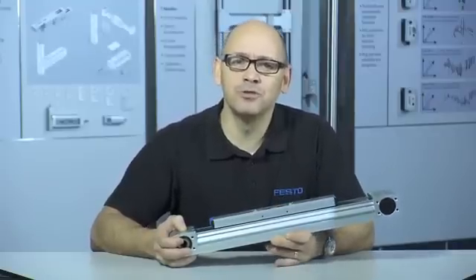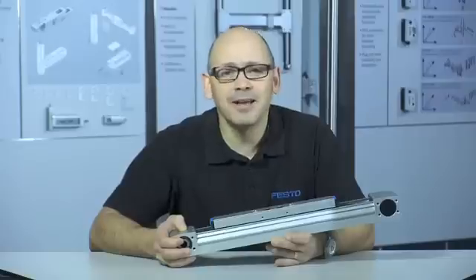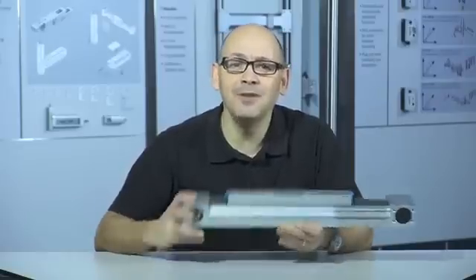Incorporating a corrosion resistant cover strip, this axis is well suited to dirty environments, and the magnetic attachment ensures the strip protects the bearings and belt, even when inverted.